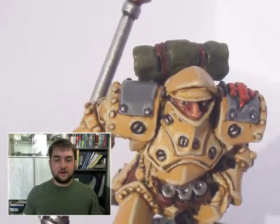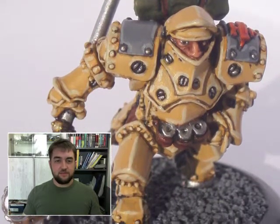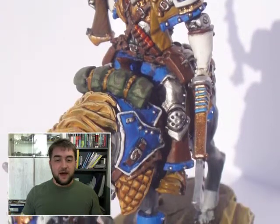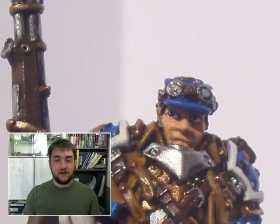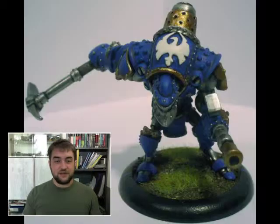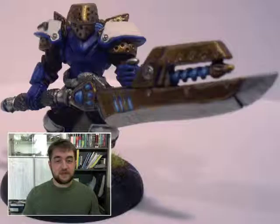Then again, maybe I will comment on some new releases made by other companies, not only Privateer Press itself, but well, mostly. I will do an issue where I show you how I want to paint up the newly released Firestorm Armada Banshee class Rynn System Navy Dreadnought.